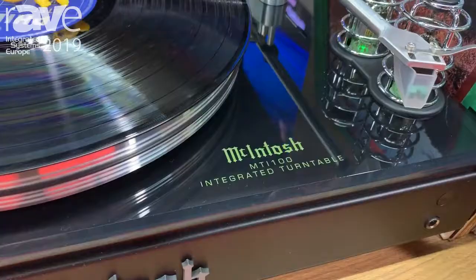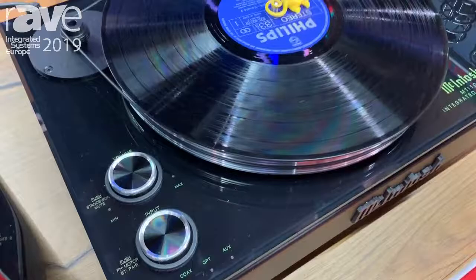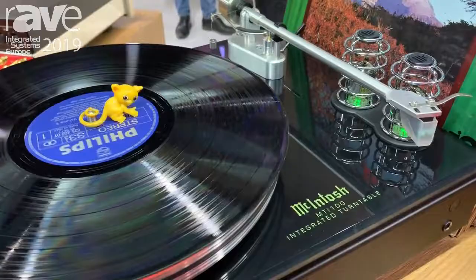It's just started shipping, and everybody says, well, I've seen a turntable before. Actually, this is a turntable. It's an amplifier. It's a pre-amplifier. It's a Bluetooth receiver. So basically, you buy this, play your records, play your phone, hook up your favorite pair of loudspeakers, and you have a complete system.